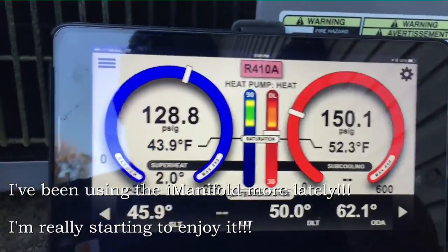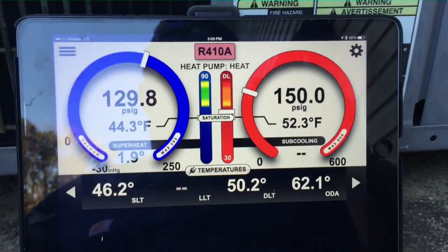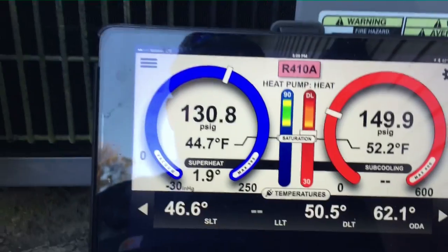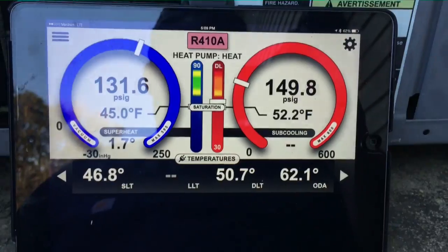We've got that manifold hooked up and I'm adding refrigerant before I start it because the pressures are so low that it's kicking off on low pressure right away. So I'm dumping a little gas in it before we crank it up and then we'll finish charging it. We'll have to charge it in the heating mode — it's too cool out here for air conditioning.